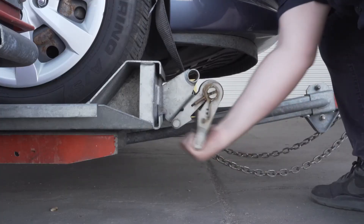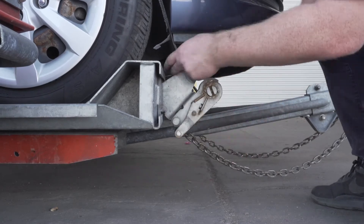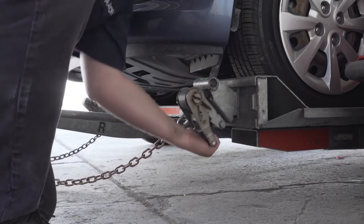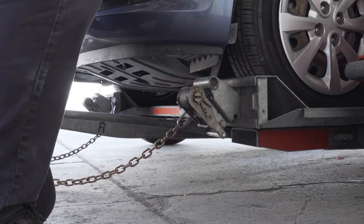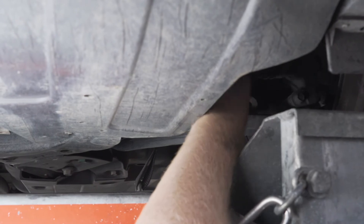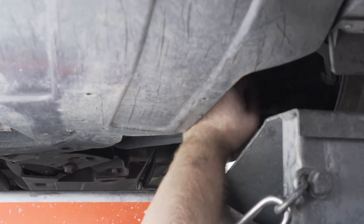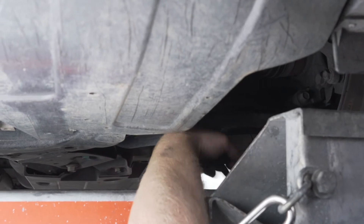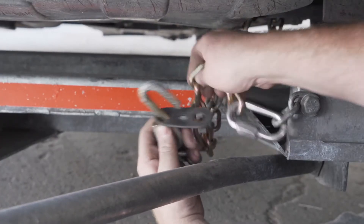Tighten the ratchet, folding the handle down when done, then repeat on the other side. Finish securing the vehicle by fastening the security chains to the frame or other structural member of the vehicle. Leave some slack in the chain, looping the chain around and securing it through an open link using the S-hooks.